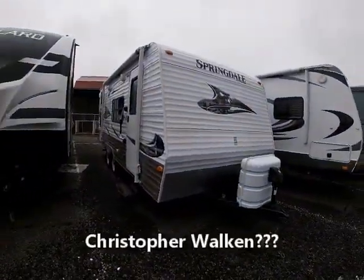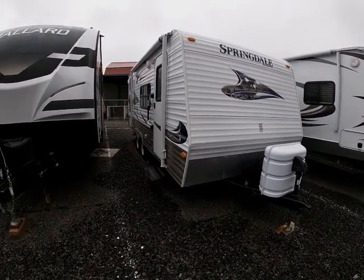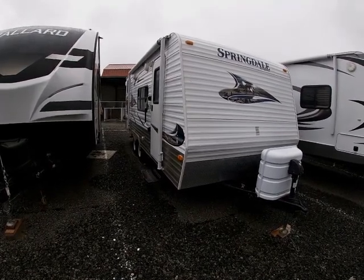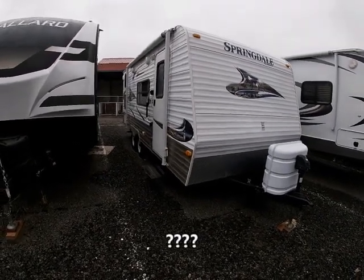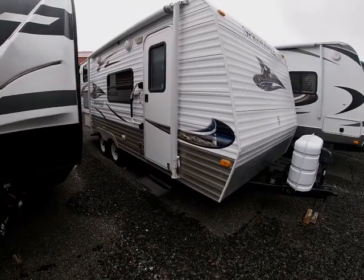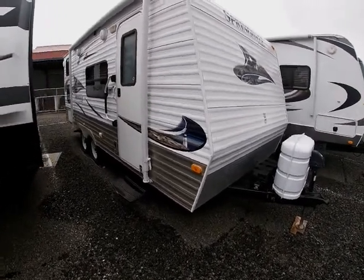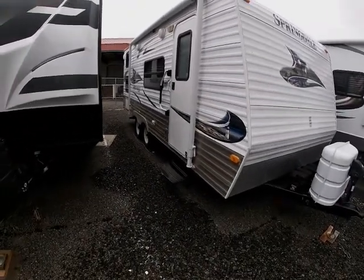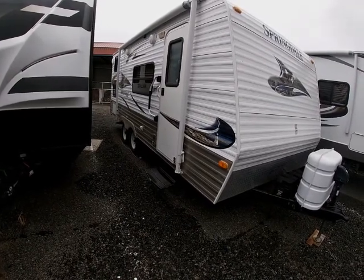Okay, here we go. What we have here is a Keystone — it's a 2011 Keystone Springdale 189 FLWE. The WE stands for Western Edition, because there's an Eastern Edition too. It's 10 years old; we bought it last year. The length is just under 24 feet, the width is 8 foot, and the height is about 10 foot 5 with the AC on top. Payload capacity is about 1,800 pounds and gross vehicle weight is just under 6,000 pounds.